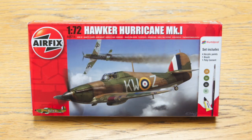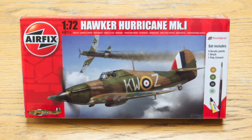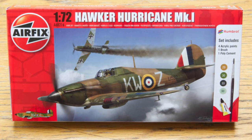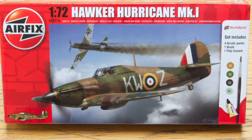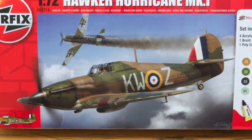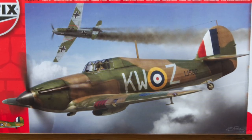Next is the Spitfire's famous Battle of Britain stable mate, the Hawker Hurricane Mk 1 — an aircraft of number 615 Squadron from RAF Kenley in 1940. I've made quite a few Hurricanes in 1/72nd scale and this is a good one: simple to build but with plenty of detail to pick out if you want to.